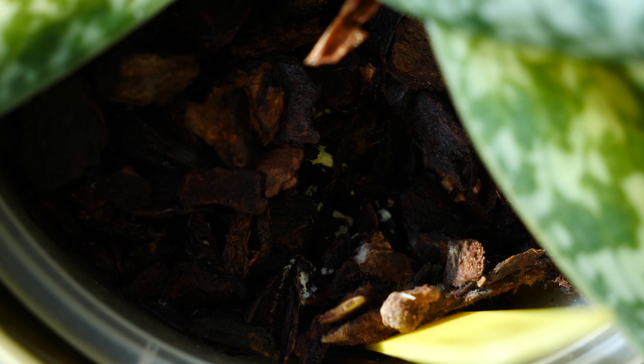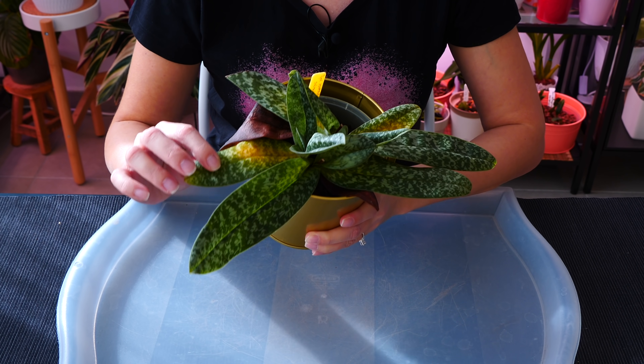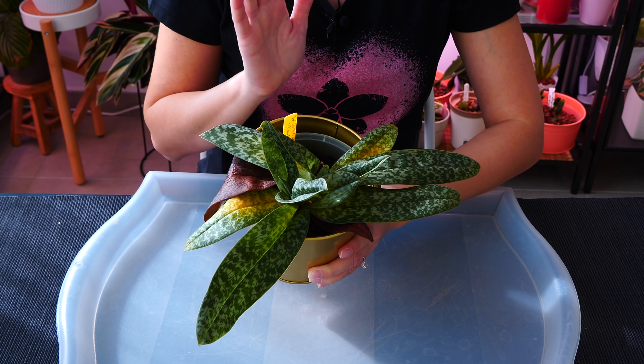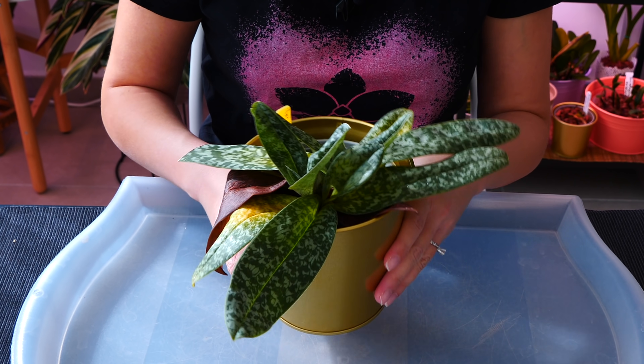I decided to choose a slipper orchid because these guys can look slightly scary over time, even though nothing is actually wrong with them. I want to discuss a little bit about that because if you're new to slipper orchids, after a while you might be a little scared of what you're seeing.